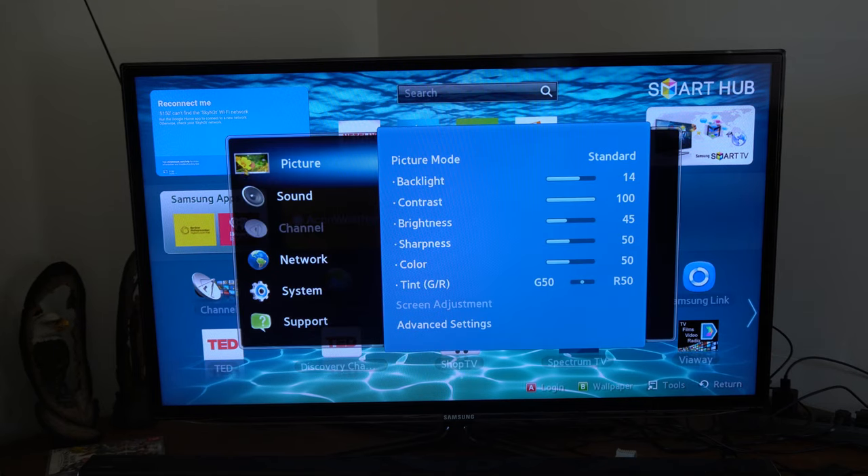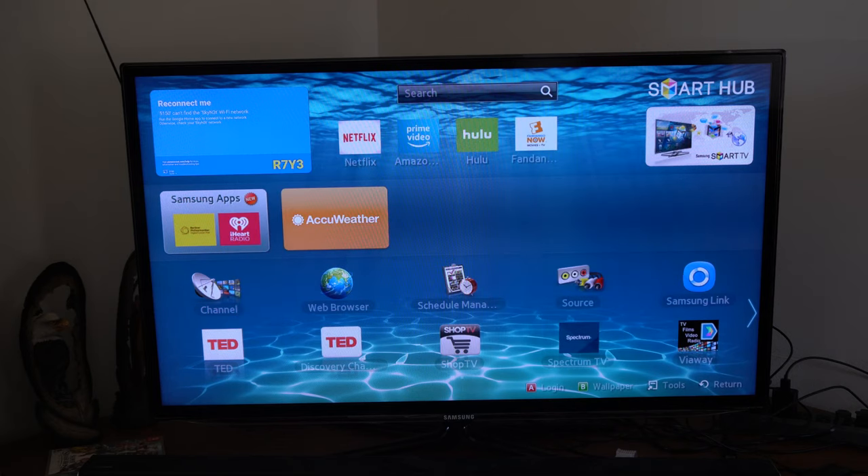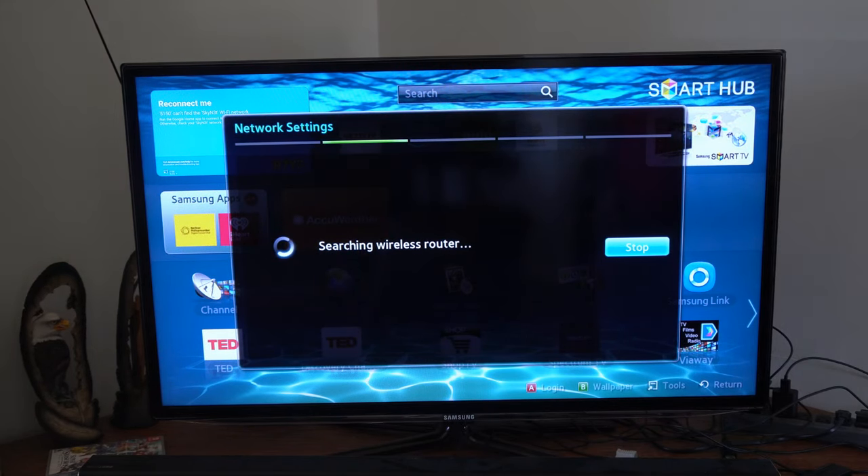The first thing you want to make sure is that your TV is connected to the same Wi-Fi you're going to be using on your phone. Go to menu, then go down to network, then go to network settings, select start, and connect to your wireless router.